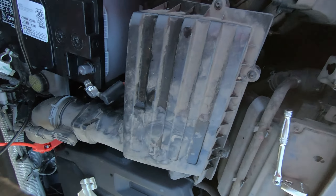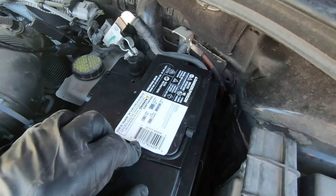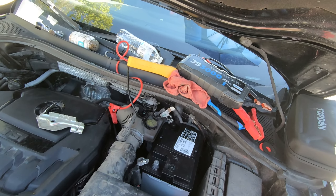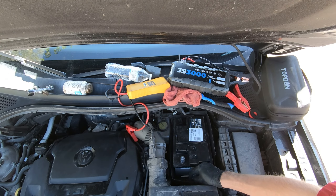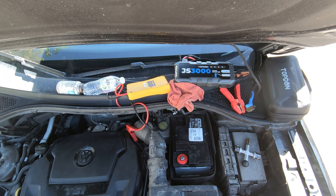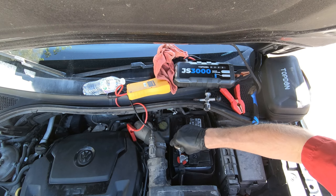The battery tray has a spot for an AGM battery as well, which is the smaller one. I'm upgrading this from an EFB battery to an AGM because it's a little bit better and more reliable. I'll recode it with my scan tool, get the new battery installed, and get its jacket back on. Tighten the terminals just enough so they don't spin by hand, then put some silicone paste on them to prevent corrosion from building up.